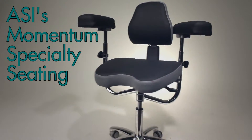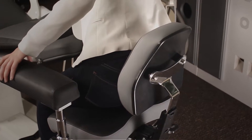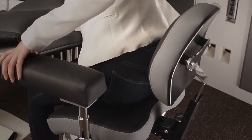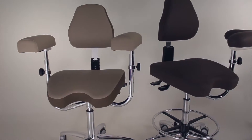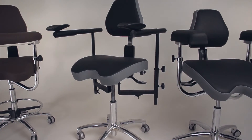ASI's new Momentum Specialty Seating provides advanced and personalized support specifically designed for the demanding work of today's dental specialist. Modern advanced procedures coupled with the focus on reducing physical stress for both the doctor and the dental assistant has been culminated in the design of Momentum Specialty Seating.